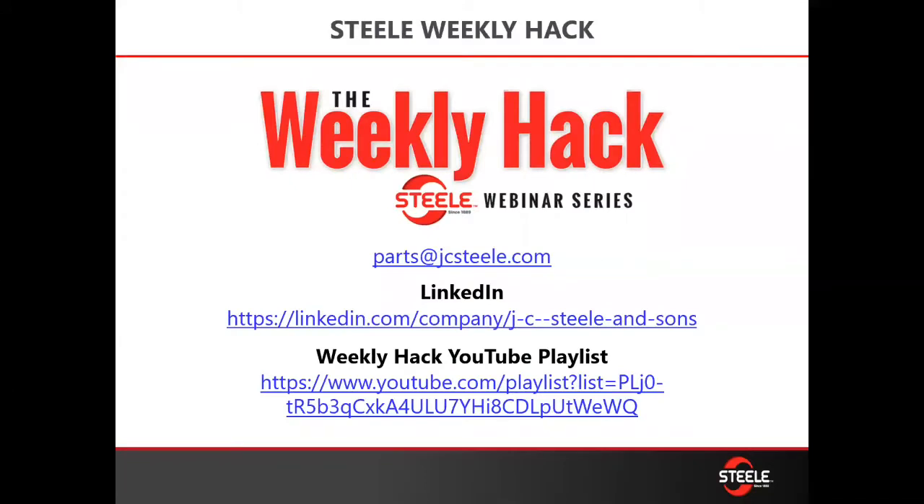Parts can be sent to their parts at jcsteel.com. Don't forget you can save 2% on all your wear parts on online ordering. You can also see the previously recorded weekly hacks on our LinkedIn page or on the YouTube playlist provided here.